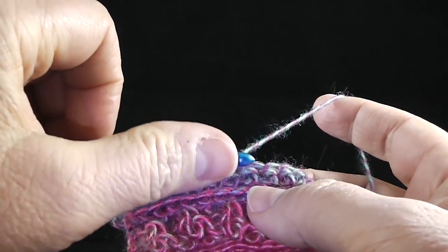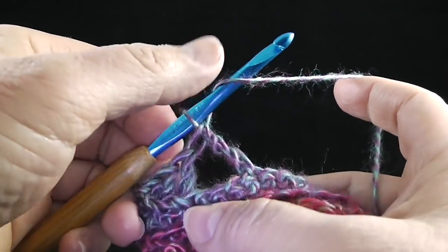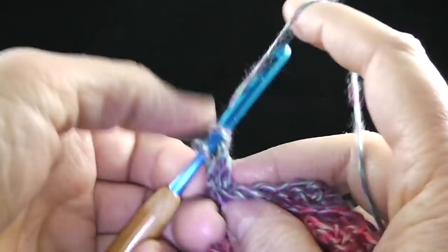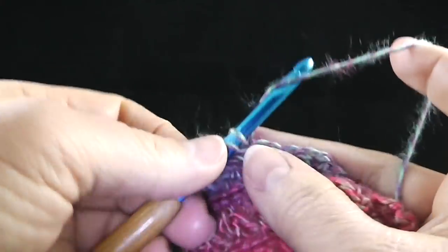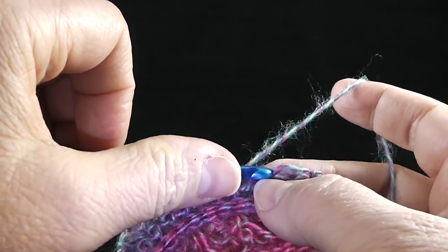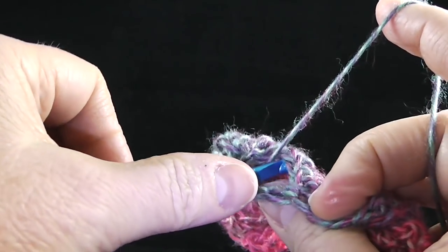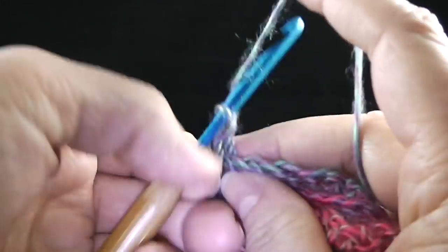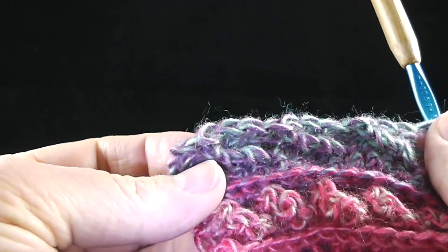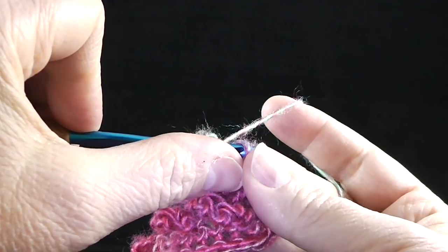We're going to work this all the way across: skip three, treble crochet in the next stitch, working behind that stitch, double crochet in each of the three skipped stitches. Let me do that one more time — skip the next three stitches, treble crochet in that next stitch, working behind this stitch, double crochet in the three stitches we just skipped. Go ahead and work that stitch all the way across the row.